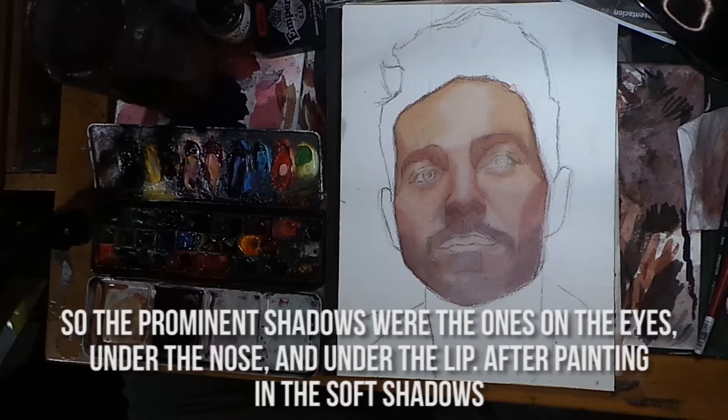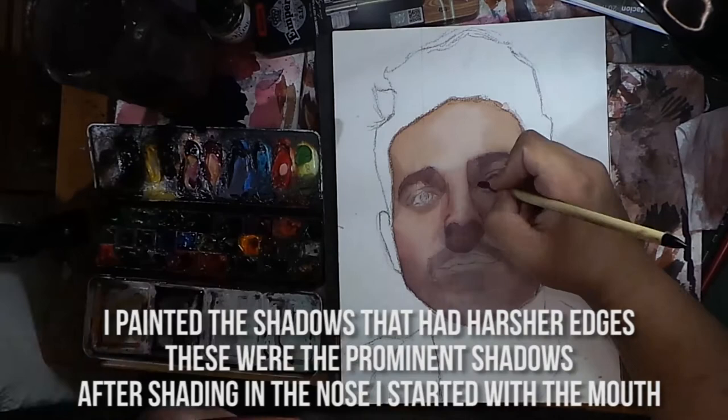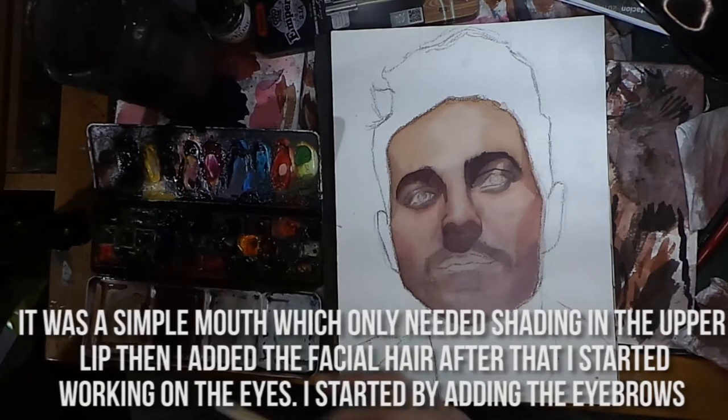After painting the soft shadows, I painted the shadows that had harsher edges — these were the prominent shadows. After shading the nose, I started with the mouth. It was a simple mouth which only needed shading on the upper lip. Then I added the facial hair.